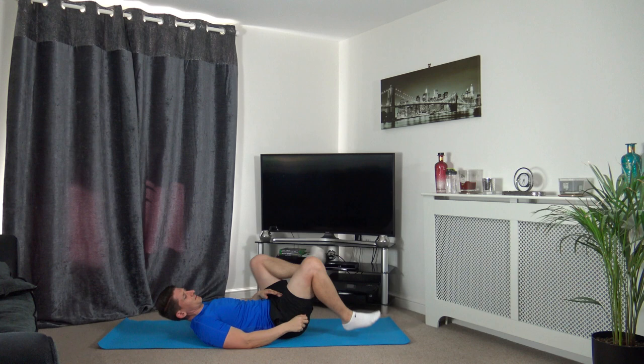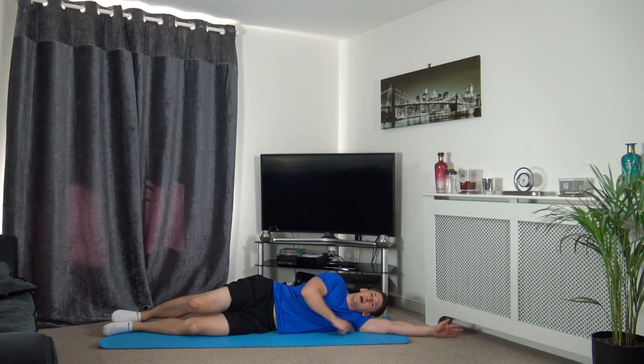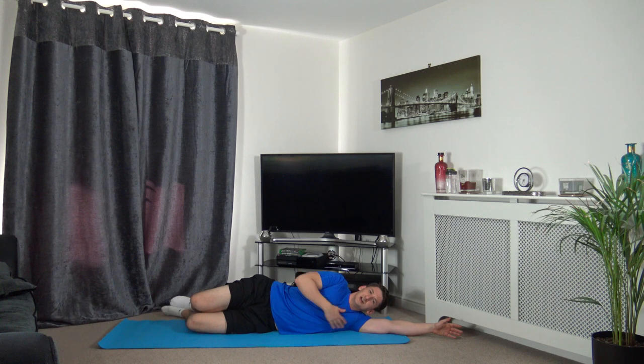Come up on our sides - arm out, head resting down on the arm, chest, hips and knees all in line with each other. Bring the knee up and hold the foot - you should feel the stretch down the front of your leg, which is your quadriceps. If you can't feel it, simply push the hips forwards. Remember to relax and breathe, we're not rushing anything.